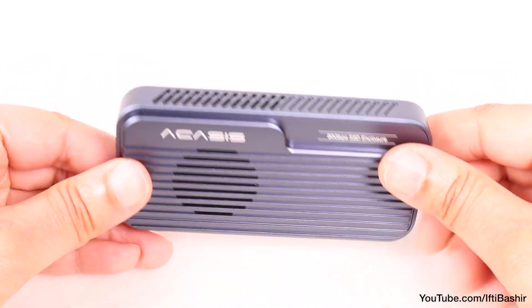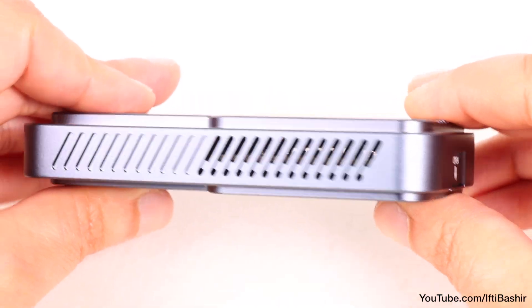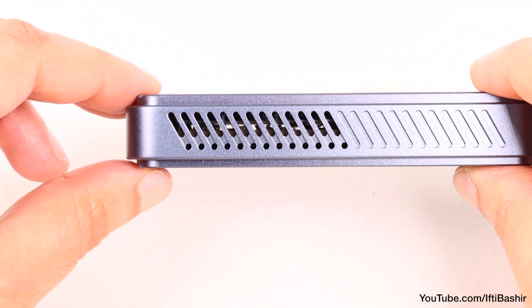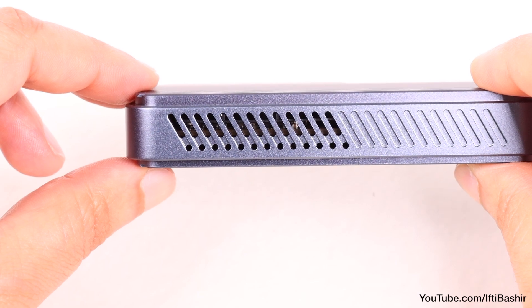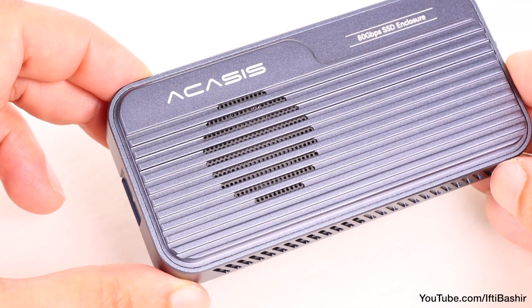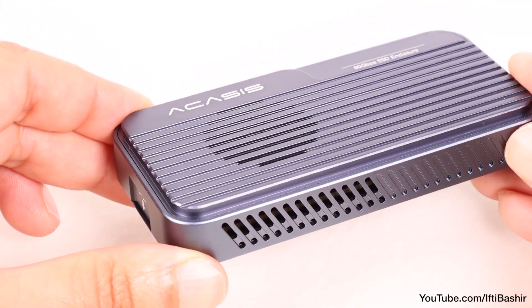In terms of performance, the design doesn't just focus on looks. The enclosure is meticulously designed to offer optimal heat dissipation. Vents on either side draw in cool air, while the built-in cooling fan effectively regulates the temperature of the SSD as well as the other components within, preventing overheating during extended use by exhausting the warm air up and away from the internals.